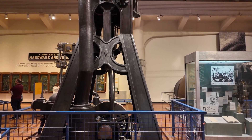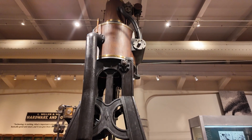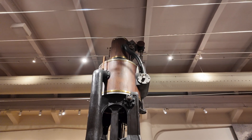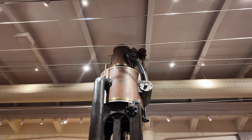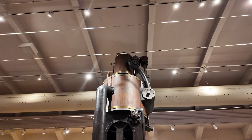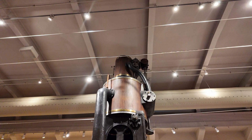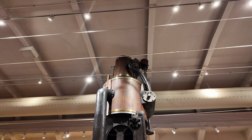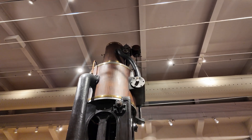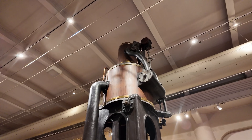This particular engine provided 400 horsepower running 72 RPM max with a 36 inch stroke. It's a compound steam engine, as you can see at the very top of the engine here. The upper cylinder was high pressure steam at a 26 inch diameter. Below it is the much larger cylinder, which ran low pressure steam at 54 inch diameter. The high pressure steam from the upper cylinder vented into the lower cylinder, allowing you to use the steam twice at no extra cost.